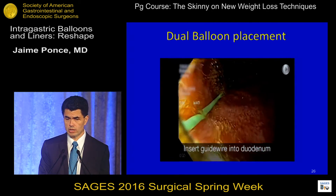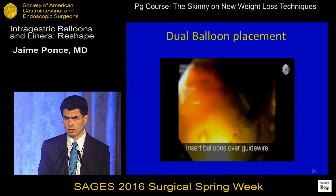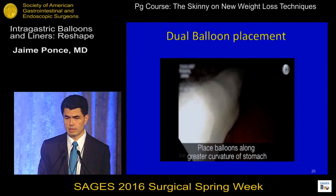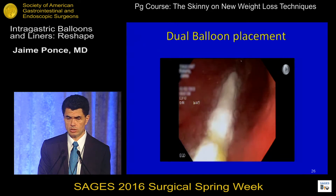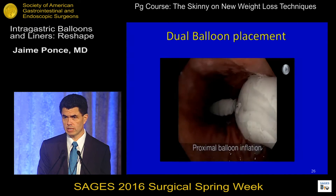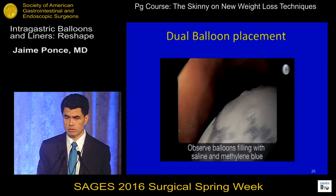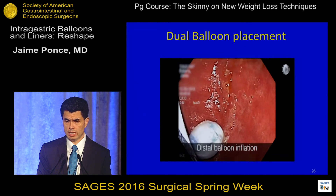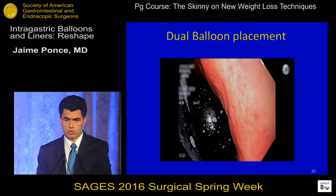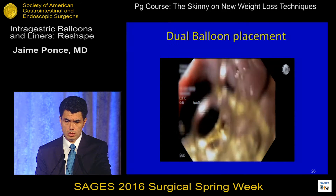In this video, the wire is placed in the first portion of the duodenum. The scope is removed, and then through the wire the balloon device is slid in. Under direct visualization, the proximal balloon is inflated first and then the distal balloon — this is placement in the greater curvature. Why first the proximal? If you inflate the distal first, it pushes back up into the EG junction, so you ensure the proximal balloon stays in the stomach before inflating the distal one. When both balloons are inflated, the stomach capacity is reduced as both balloons occupy the body and fundus of the stomach, and then the introducer is removed.